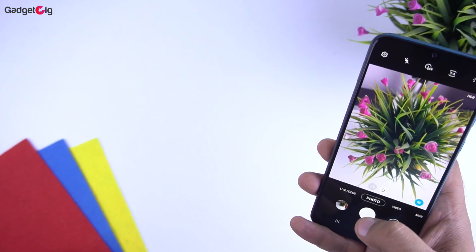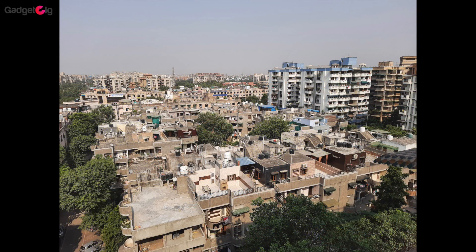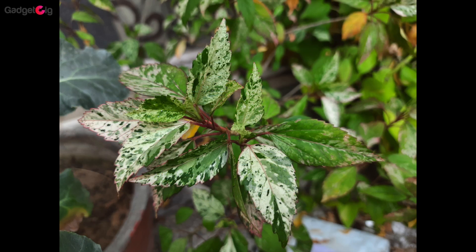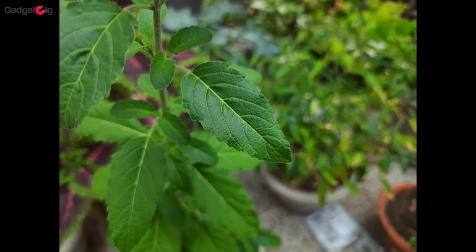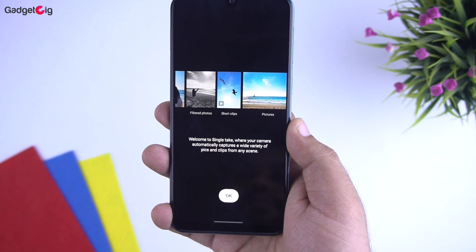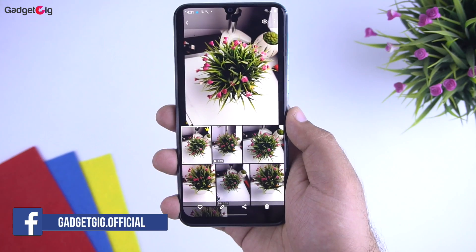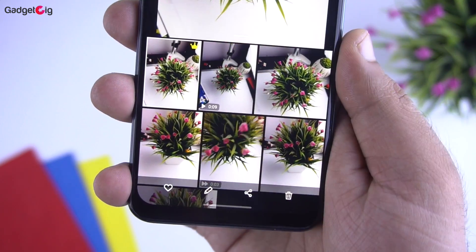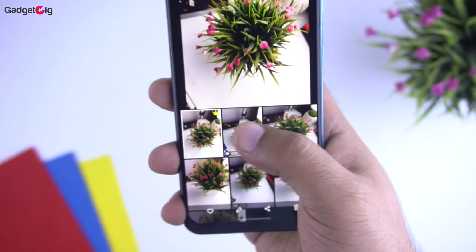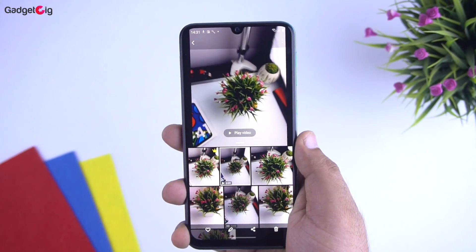Let me quickly show you the camera samples. Here are a few pictures clicked using the rear camera, and I find the camera performance really good for both front and rear cameras. I will be doing a detailed review very soon, so stay tuned. With the One UI 2.1 update we got the Single Take feature — your phone captures important moments with one single shot, and the AI captures up to 14 types of photos and videos from 3 to 10 seconds, with a crown icon on the best shot.